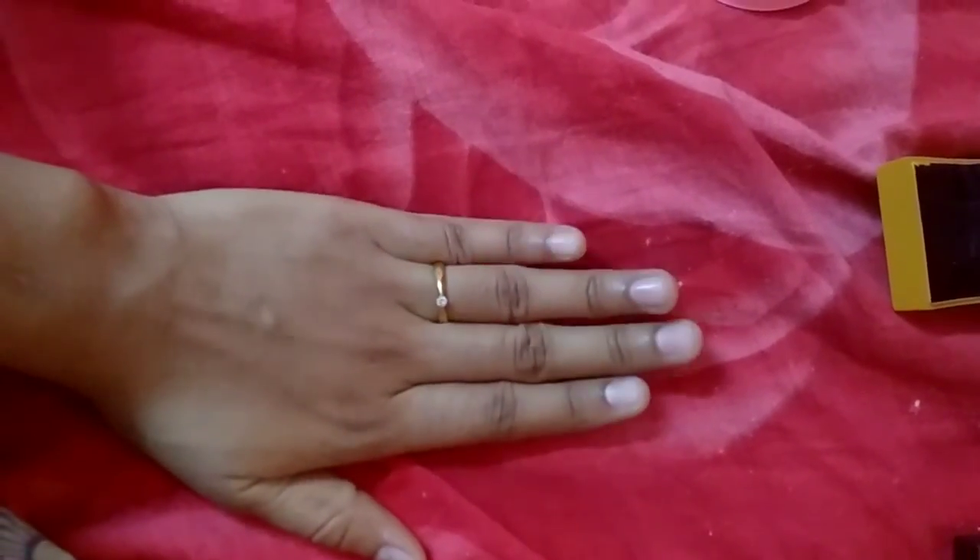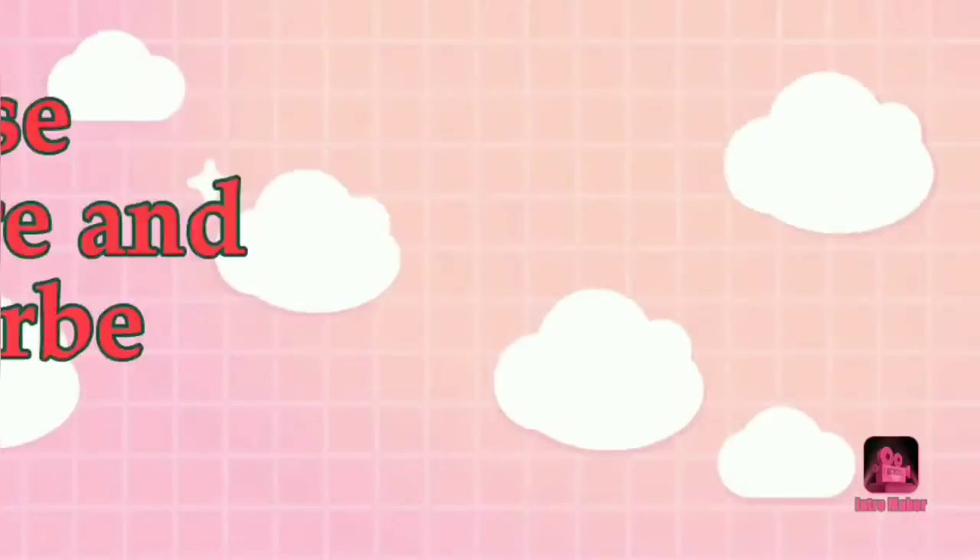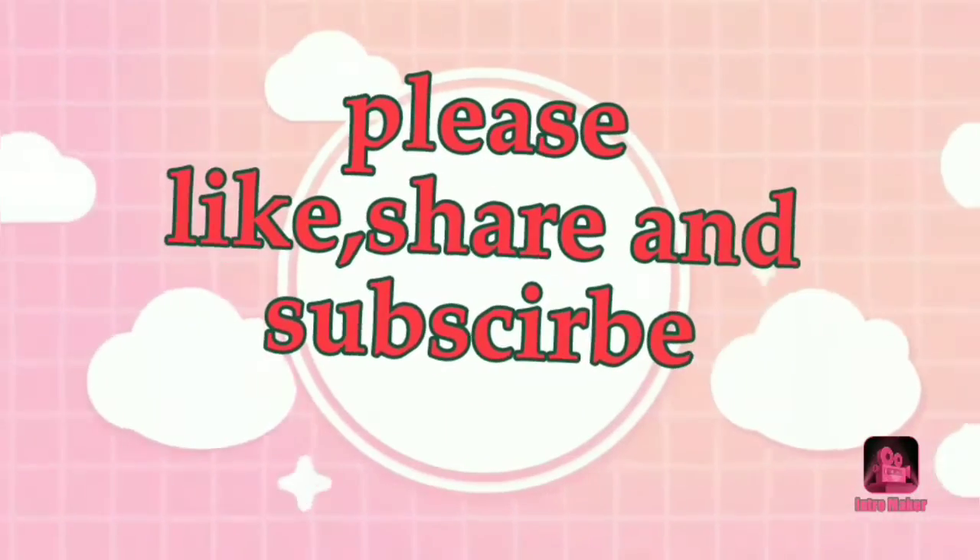It is very thick. This is the Jooler. Please like, share and subscribe.